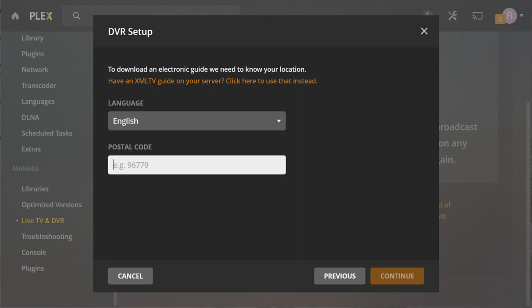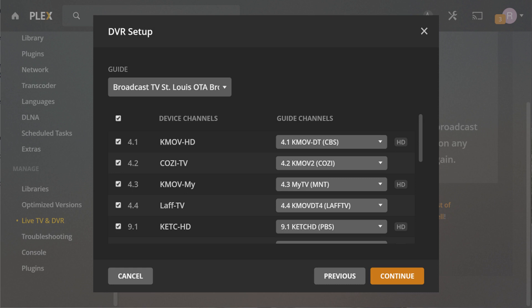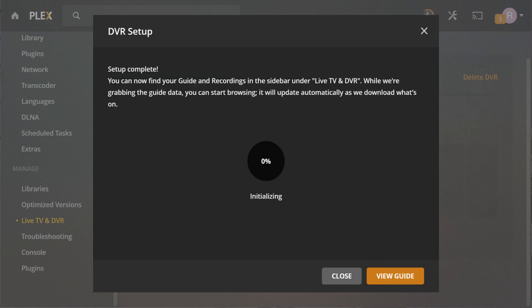A screen appears asking you to enter your postal code. Step 7: Enter your postal code, and then click Continue. The information associated with the best detected channel guide will be displayed. You can always click the Guide drop-down to see other available guides. Click Continue on this screen to move ahead. A DVR Setup Complete screen appears, with a note that your DVR is being initialized.